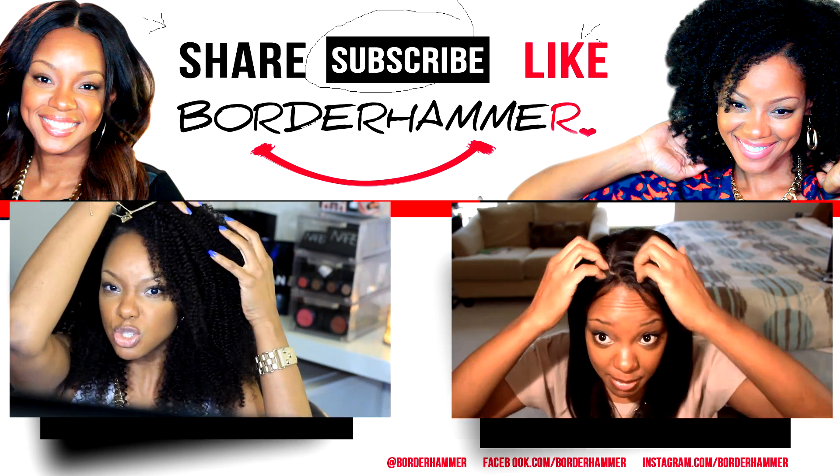I don't have any hair out, guys. I'm going to show you in the video, but it's really, really good. Anyway, watch the video.